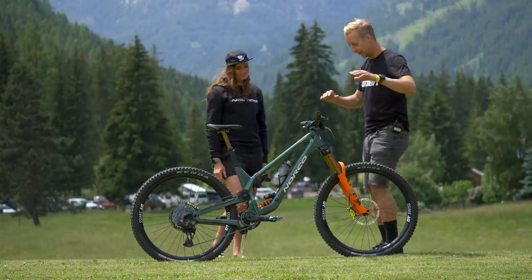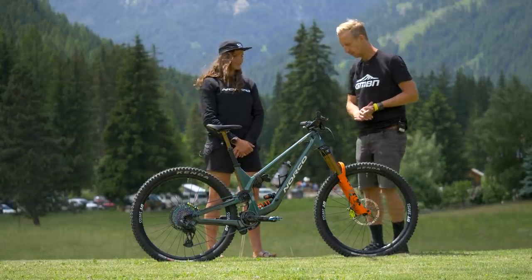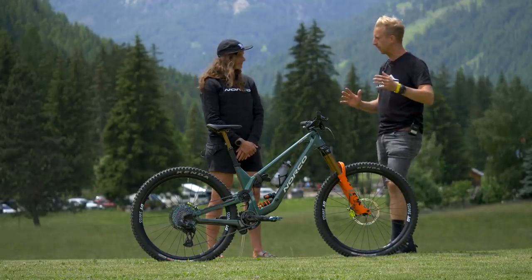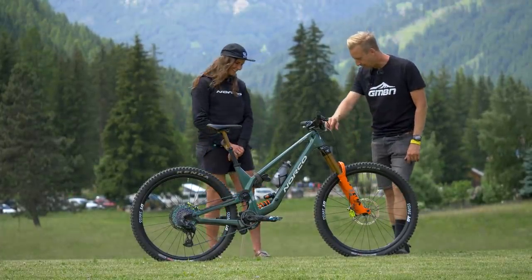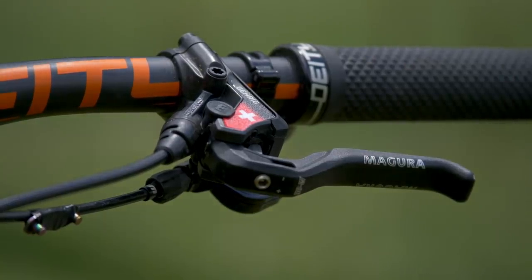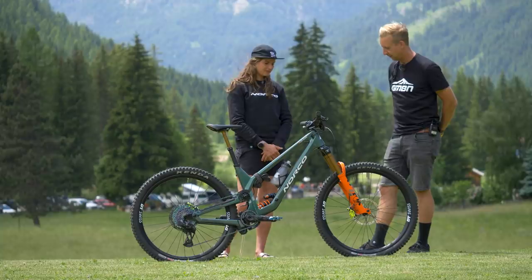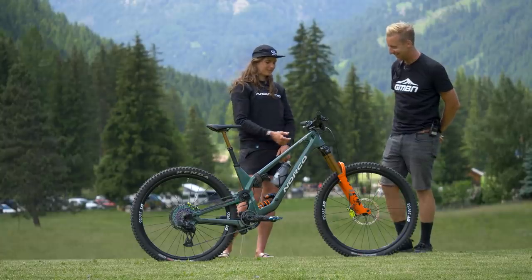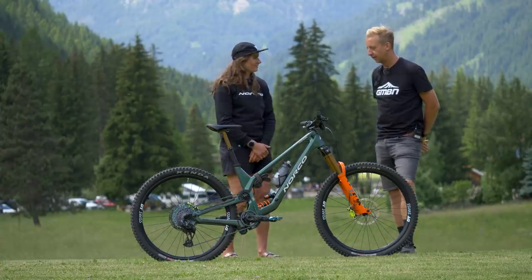Let's move on to the handlebar area. Caro rides the handlebar at 760mm width. Some racers go as short as 740, but they're much smaller — with wide shoulders, she can handle the bigger bar. The brake levers are the Loic Bruni edition Maguras. They help a lot with hand fatigue — the most comfortable brake lever they've tried. She's got her own custom graphics on there as well. The brakes are very customizable — you can choose between six brake lever options to find the right match.